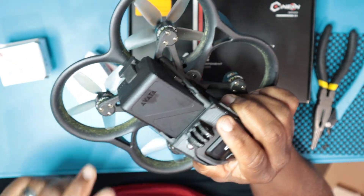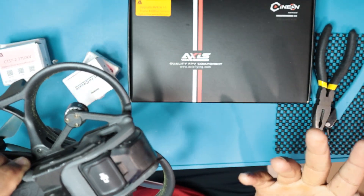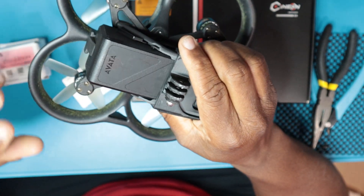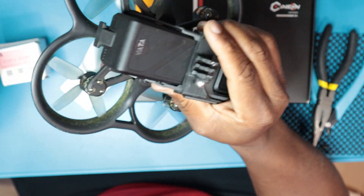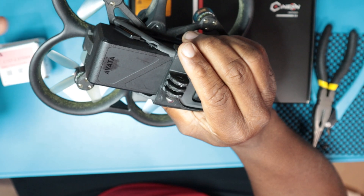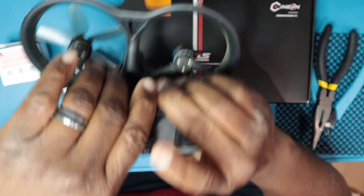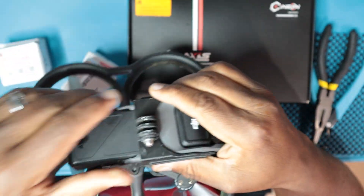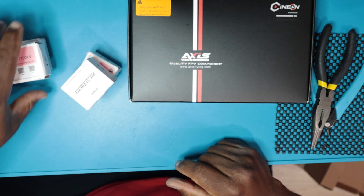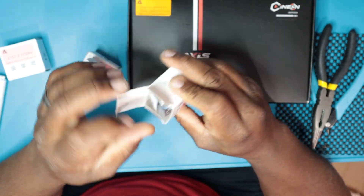The frame that comes in the Axis kit is the more traditional four-point mounting, which I think is good because now basically once I do the update I can pretty much put any 1407 or whatever motor on this Avada and I don't have to worry about it having this proprietary mounting point. My body's kind of dirty but I didn't clean it because I knew I was changing everything up. Let's check out these motors and see if they're any different.